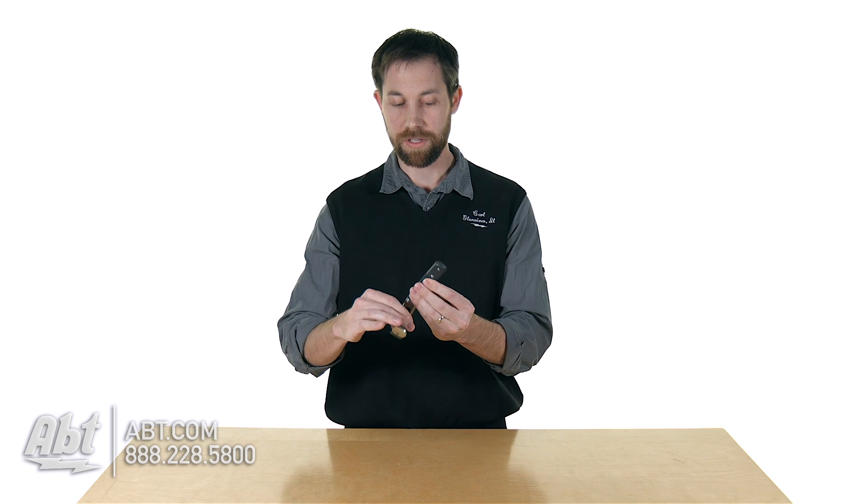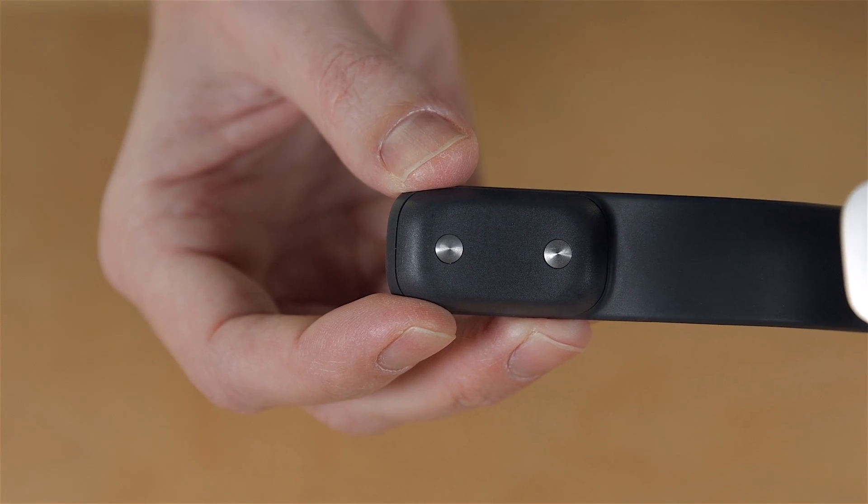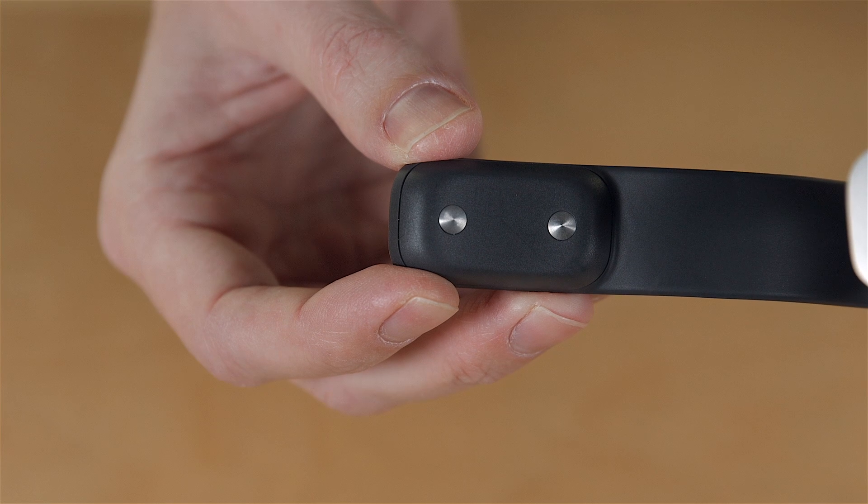On the back of the clasp here you have these two little sensors that are actually going to detect the conductivity of your skin. This will tell the fitness tracker when you have it on your wrist and when it should be monitoring things, which is a great way to save battery life and keep it lasting a little bit longer for you.